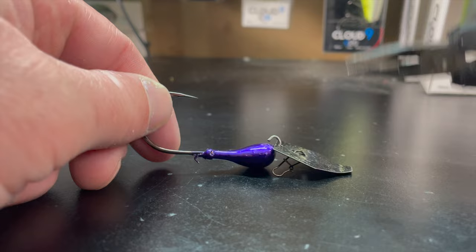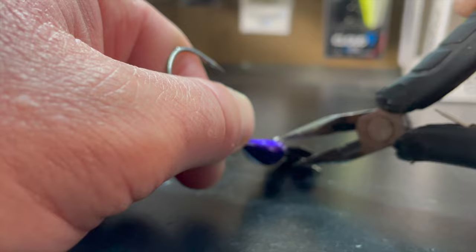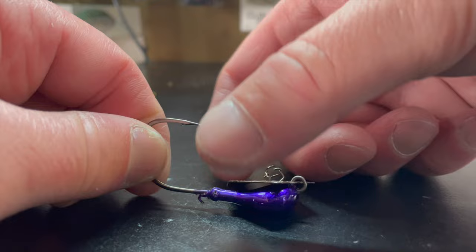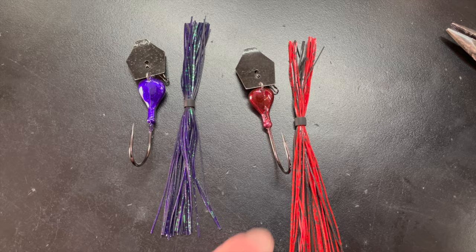We're going to take a pair of pliers and pinch that eye down. Just have a pair of needle nose pliers, get them right underneath the eye and right on top of the eye, and pinch it down. As you can see the eye is all the way down — now our chatterbait has nice action and that blade's not coming off. We'll do one more on camera: you can see the eye is up above the head, so we take the pliers and pinch it down. It is down, it is connected, and that blade is not going anywhere.